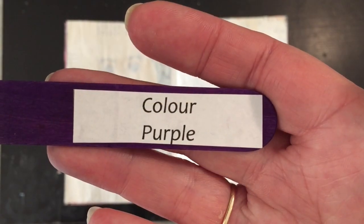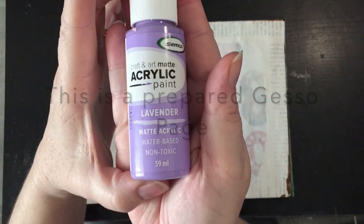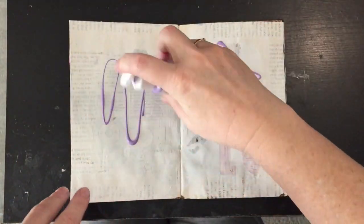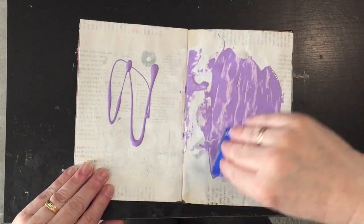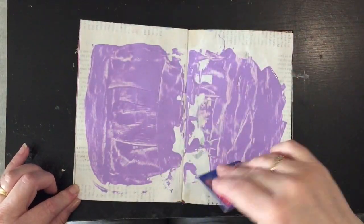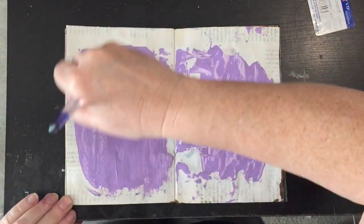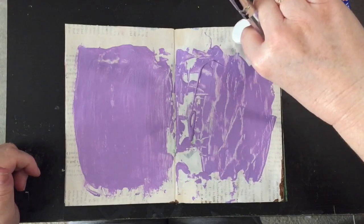The first prompt I'm going to use is the color purple. I've got some Semco acrylic paint in lavender and a credit card. I thought I'd apply the paint and spread it around with the credit card, but it didn't spread the way I wanted it to. So I'll revert to my good old paintbrush and spread the paint around that way.